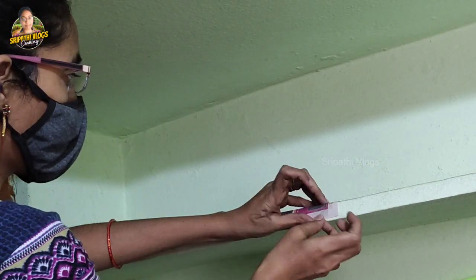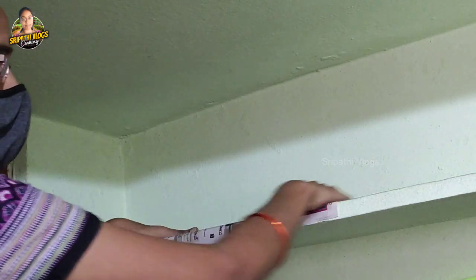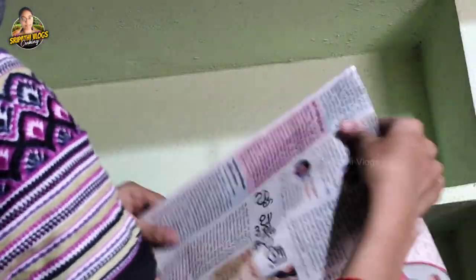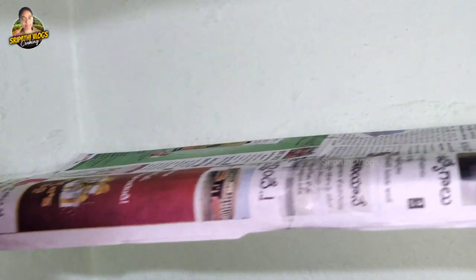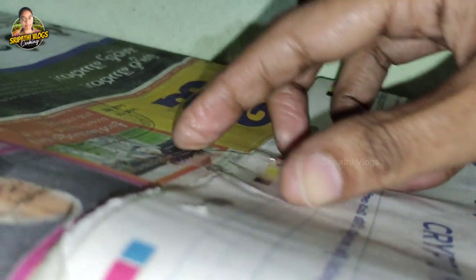After cleaning, we have to fold the newspaper and use cellotape. You can skip this part. Here you can arrange decorating papers in the newspaper. You can use the newspaper and the total of the paper is ready.